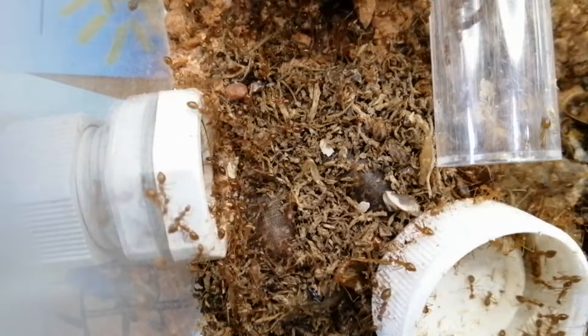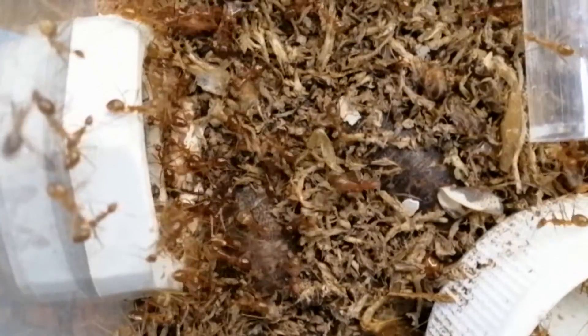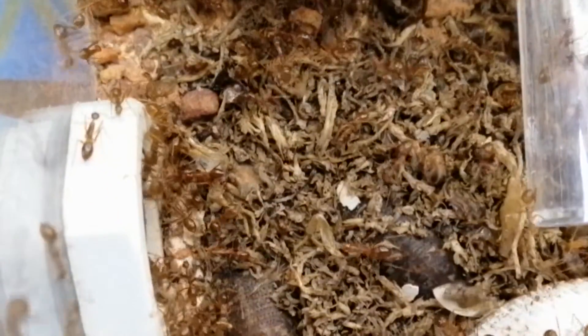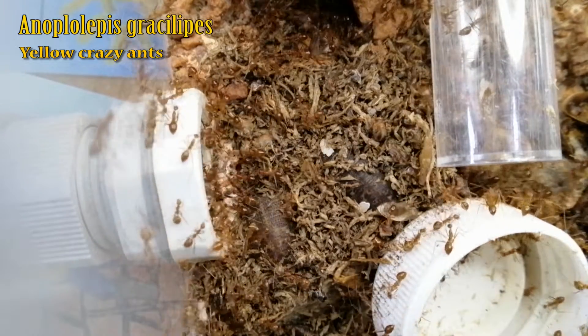Before I start transferring them into their expansion, let me tell you about them first. I realize that I haven't really given a proper introduction for the ant species that I'm keeping. This species is called Anoplolypis gracilipes, aka the notoriously invasive yellow crazy ants.